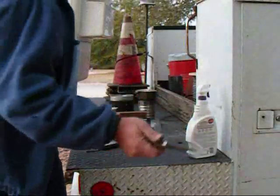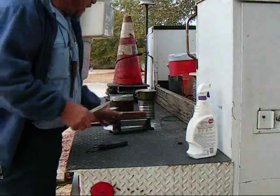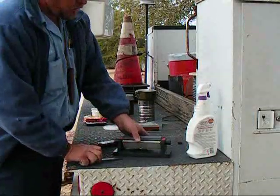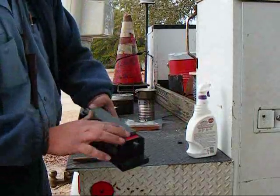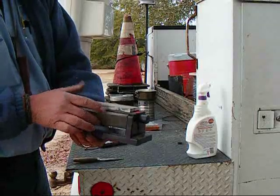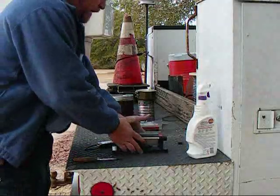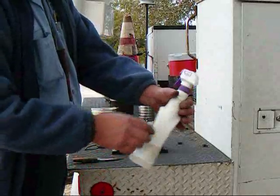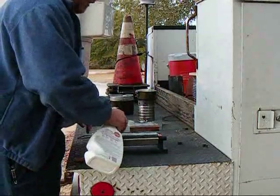The cool thing about a Scandi grind is they're the easiest in the world to sharpen. At home I've got a few items that I use — this is just a Smith's tri-hone. It's got a coarse, a medium, and a fine. These are Arkansas stones, and this is just an aluminum oxide stone. If I'm going to be in the house and I have time, I've got a bottle of Simple Green here and I'll just give this a good soaking down.